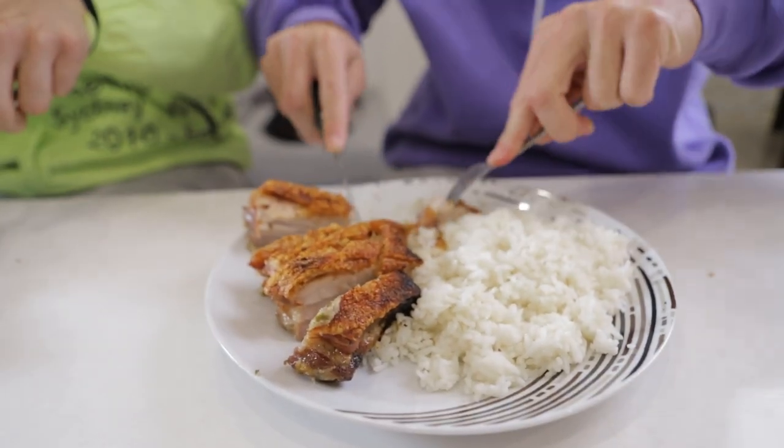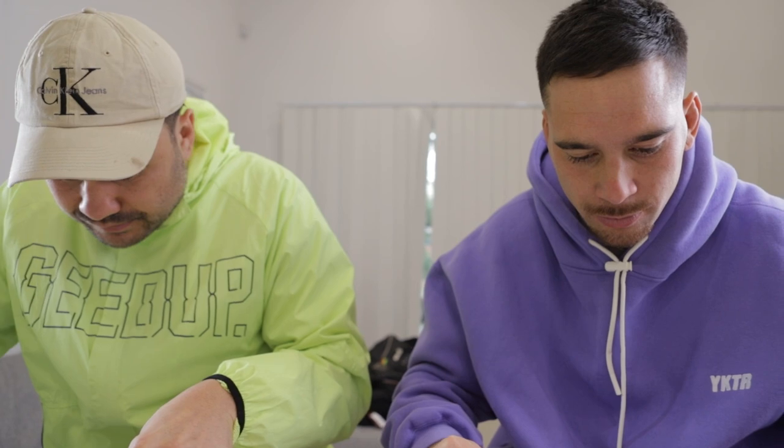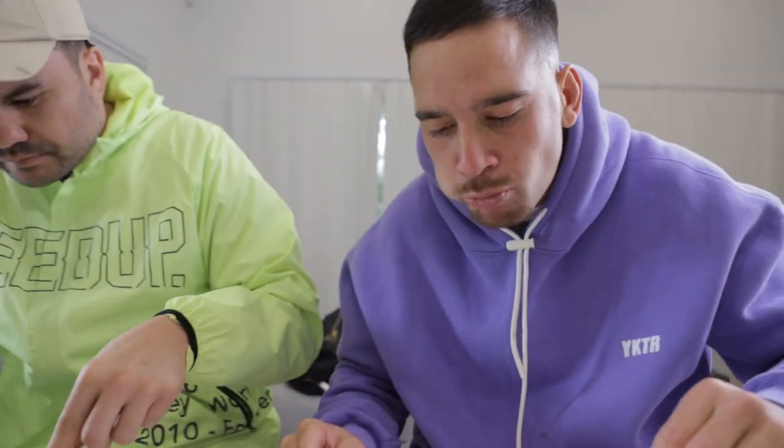I want that extra crackling — I want that crunch. Much love for that crunch. A little bit of that rice. Oh wow, that crackling is gone! There it is boys. Help yourself. We're out.